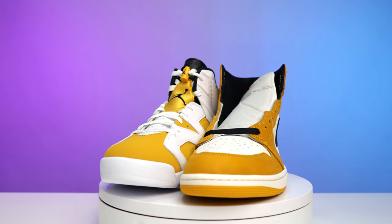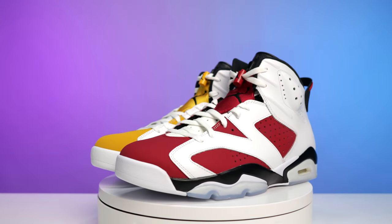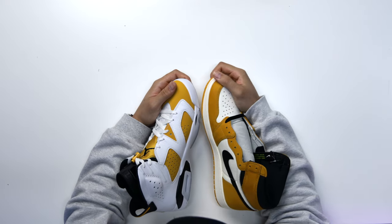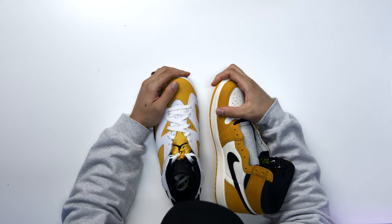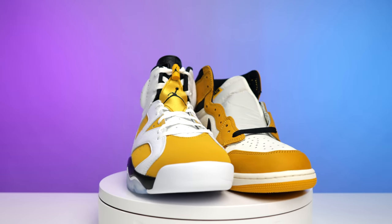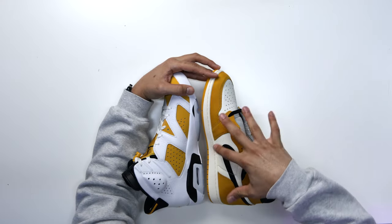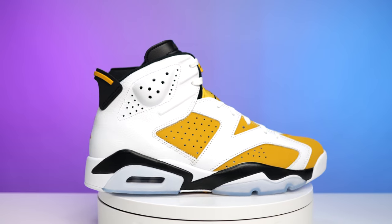Looking at these two shoes side by side, you can clearly see they're part of the same family, but when you actually put them really side by side you notice the Ones are a slightly darker shade and have better texture on the material. The leather on the vamp and side panels feels a little nicer. There's also a big difference in leather color — the Ones have more of a sail-colored midsole and sail-colored leather, while on the Sixes it's more pure white throughout. Let me know in the comments what you think it would look like if the Sixes had a sail-colored leather and midsole.